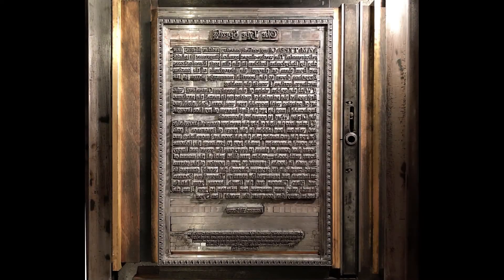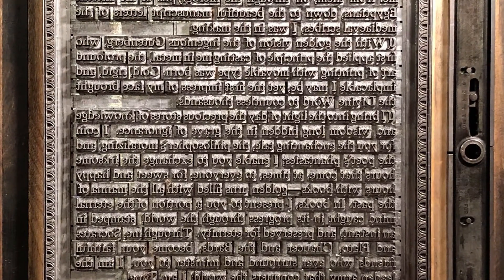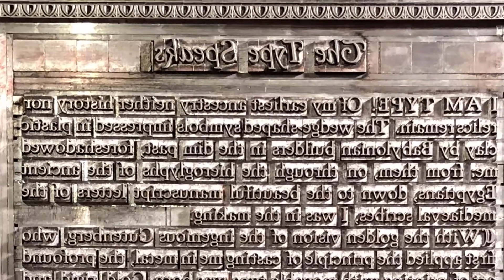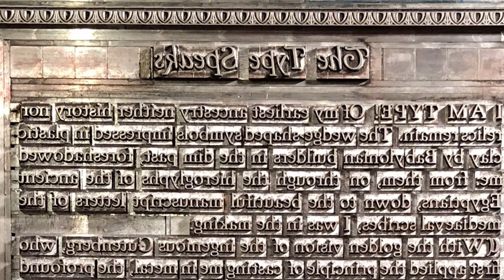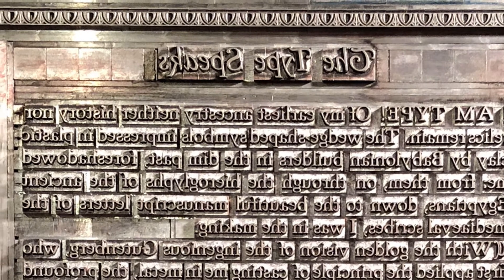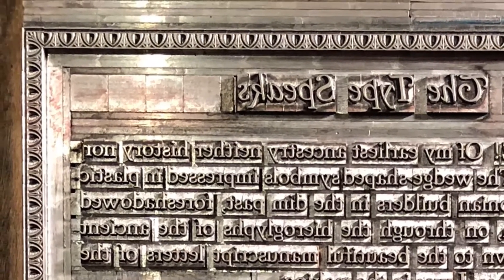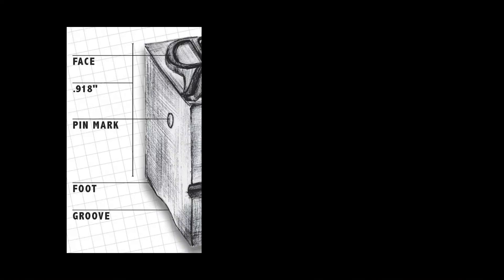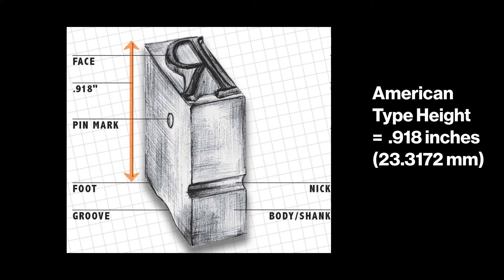Let's look at the type in the bed of the press. This layout is comprised of the individual characters that were set into alignment by hand. The type is backwards, because we need wrong-reading characters in order to print a right-reading mirror image on paper. The type that will print is raised to a certain height and everything that will not print is lower. The type height in America is standardized at 0.918 inches from the foot or base to the type face that prints.